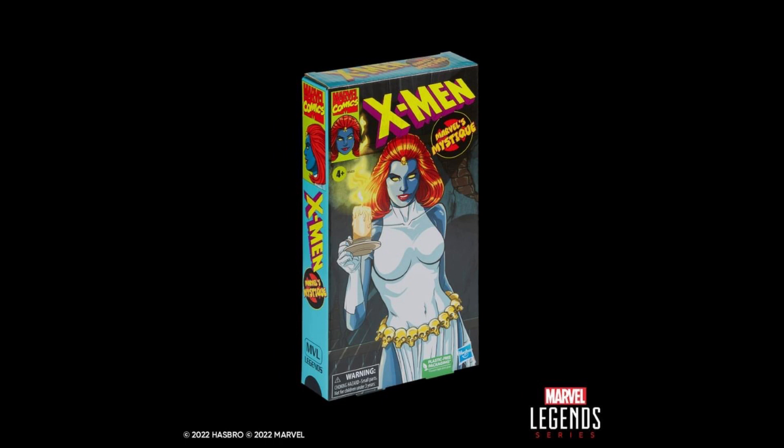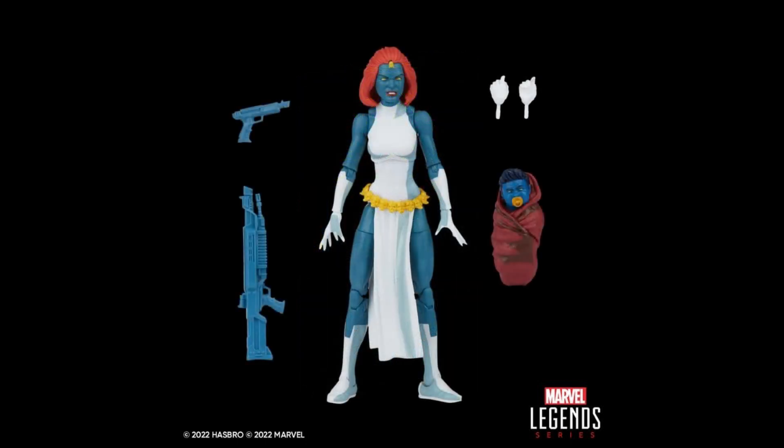Over the weekend they revealed the X-Men Animated Series Mystique — didn't get to talk about it as I was busy filming and editing my collection videos. The VHS box is lovely as always. The figure itself is just a repainted version of the Walgreens exclusive with the cell shading we've seen in this line. The head sculpt — or at least the hair sculpt — is definitely new, but the face sculpt looks to be the same. I like the blue-grayish skin tone. She comes with Forge weapons, alternate hands, and my favorite accessory is that baby Nightcrawler — a good way to reuse the baby Hulk from the Old Man Logan 2-pack. This is a cop if you're getting everyone in this line.